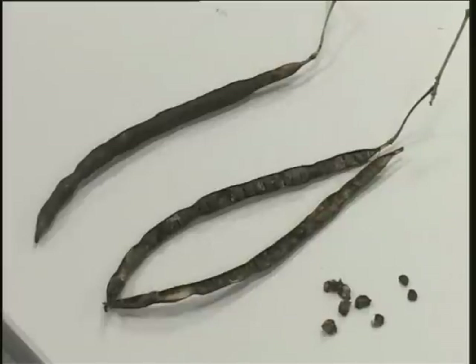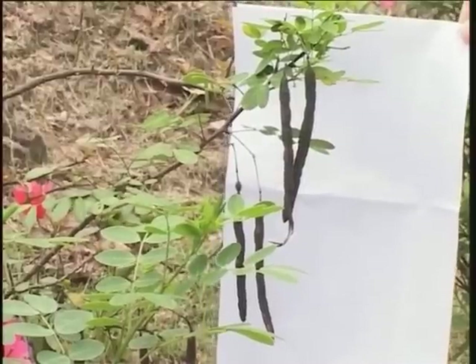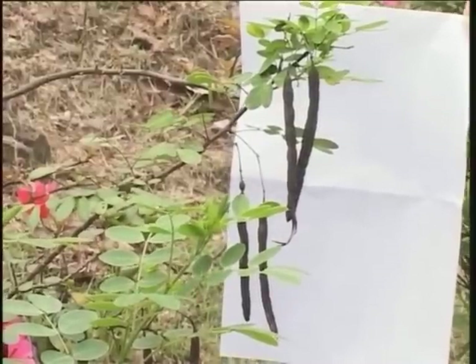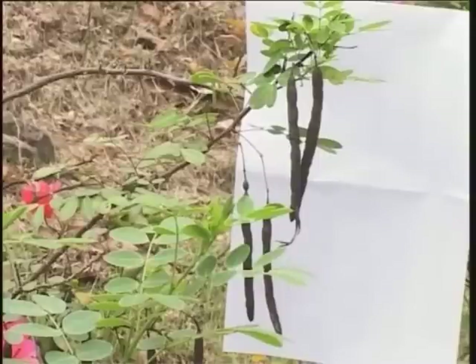The fruit is a pod, which is cylindrical, somewhat sausage-shaped, rather papery in texture, containing numerous shiny brown seeds. The pods frequently mature in pairs, which is why the plant is called seng gap wai in Chinese.